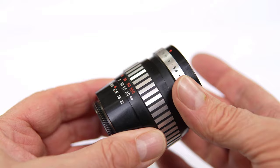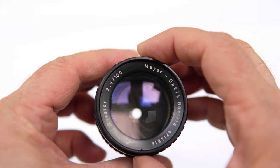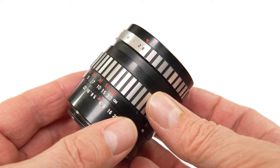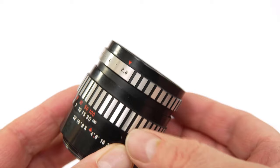The lens has five elements in four groups, so it's not a triplet like the Trioplan. It has an aperture dial at the front that is not clickless, but has very little resistance as it moves through the stops. It feels well made. The focus throw is nicely damped, but the minimum focusing distance at 1.1m is not that good. I wish the lens could focus a little closer without extension tubes; however, it still has a reasonably attractive depth of field for wide-open shots.